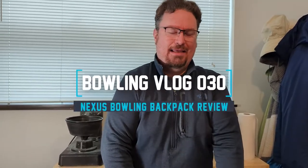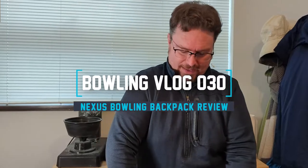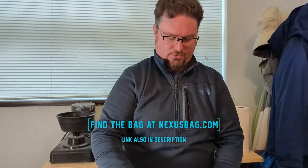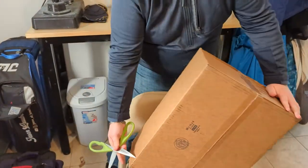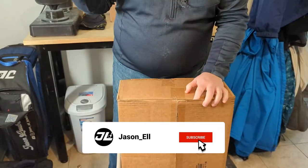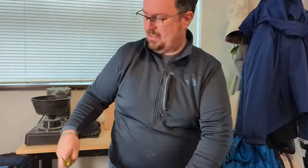Hey YouTube, so I'm here with a product unboxing. A couple weeks ago Luke Rosdahl on his channel did a review of the Nexus bag. It is a super awesome rucksack-style backpack that is designed for bowling and for bowlers. I'm going to go ahead and just open it up here. We'll basically talk through what it's supposed to do, the space it has, then I'm going to go ahead and fill it up. I'll take it to league, take it to tournament this weekend, use that to see how it's going to actually work for me, and let's talk through it.